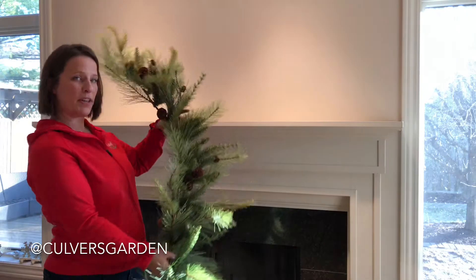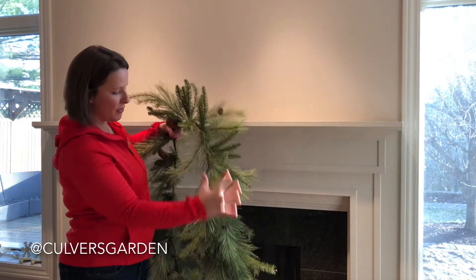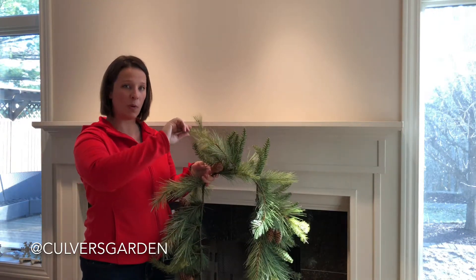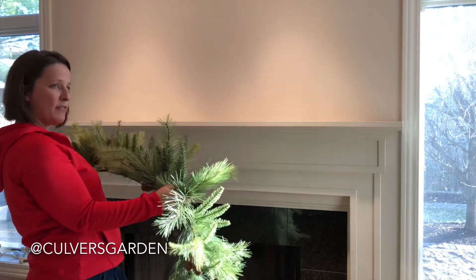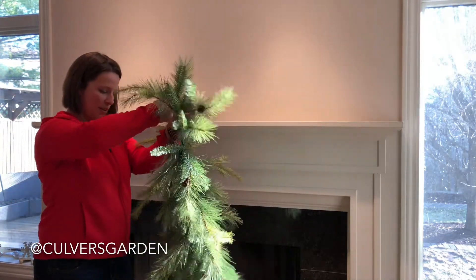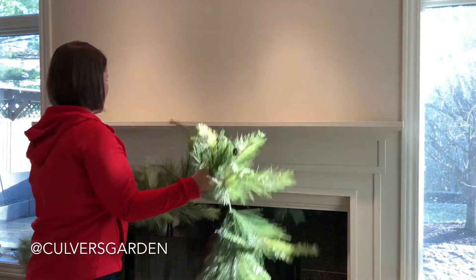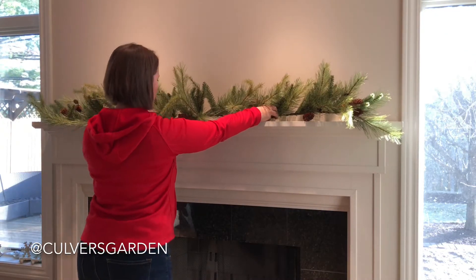I like these wire garlands because I picked my center point and kind of fluffed the branches going down each side. When you get them at the store they're going to be all facing one way. My mantle here is six and a half feet and this is a six foot garland, so at the end I turned the last branch the other way and fluffed them lengthwise so it'll be about six and a half feet.